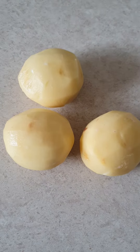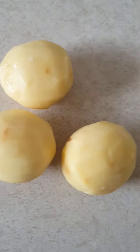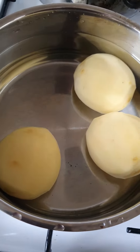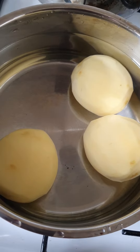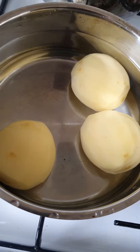So first of all you peel the potatoes, then you wash them. And then you put that much water in there, a bit more you know, and let it cook for 25 to 30 minutes.